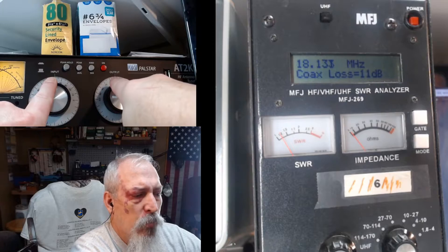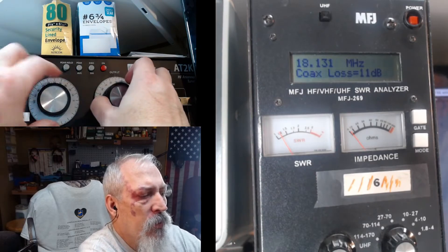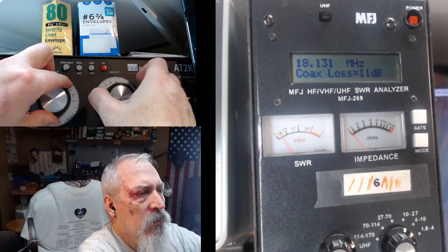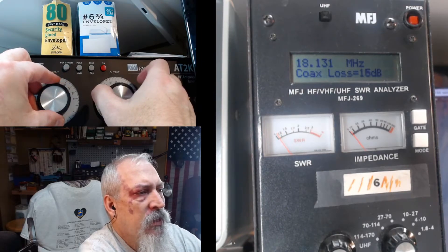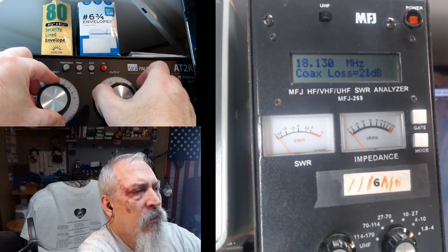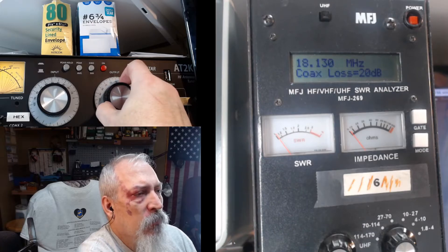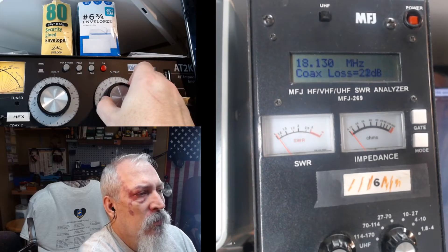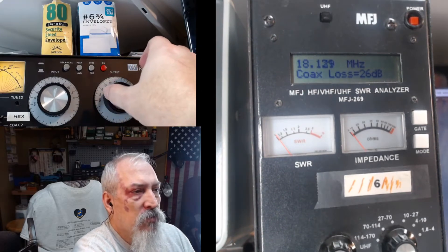Now I'm going to grab the input and output knobs and roll these one at a time. It doesn't matter which one I start with, but I'll start with the left knob — the input. So I'm rolling it and watching the numbers climb. When it hit 21 I noticed it paused there for a moment. Now I'll grab the other knob and turn it — 23, 24, 26. It paused again at 25. I could tell by that pause that that was the highest number I was going to get.